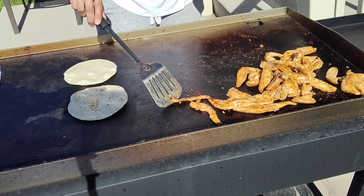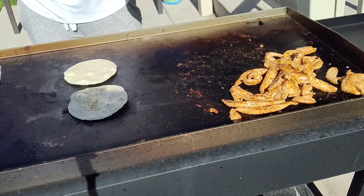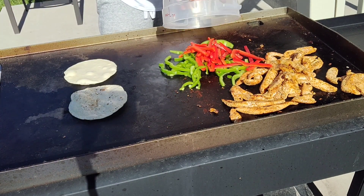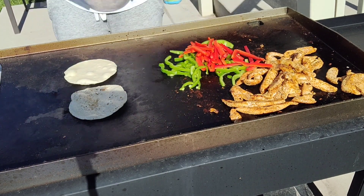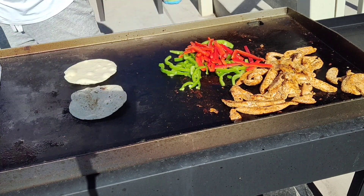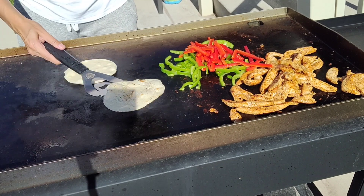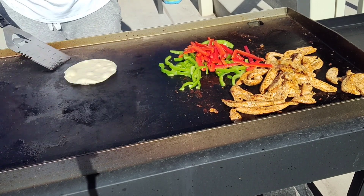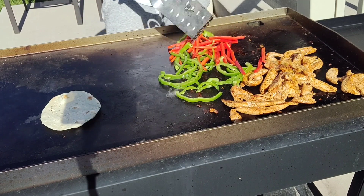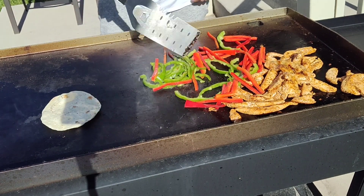Now I'm going to add the peppers and just get those softened up a little bit. I'm going to add just a little bit of oil to those. We are about ready to eat.